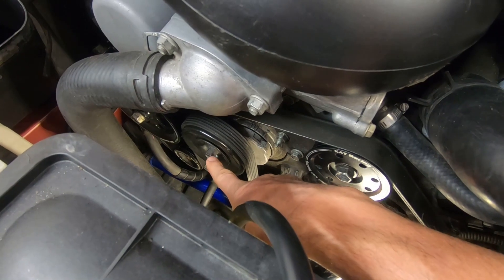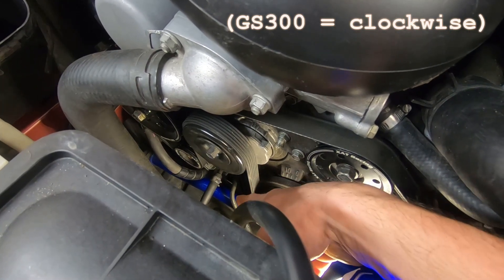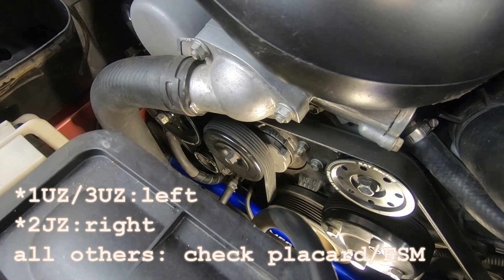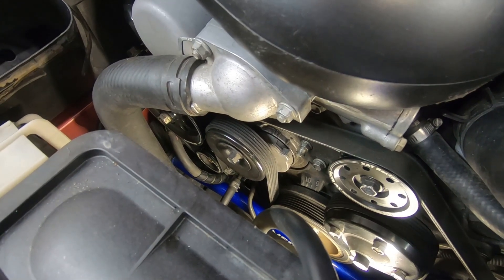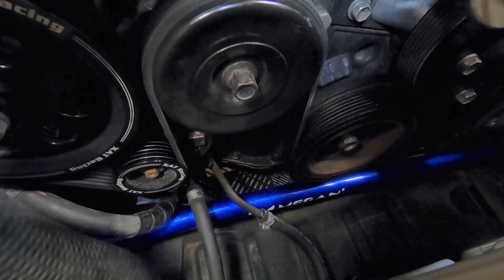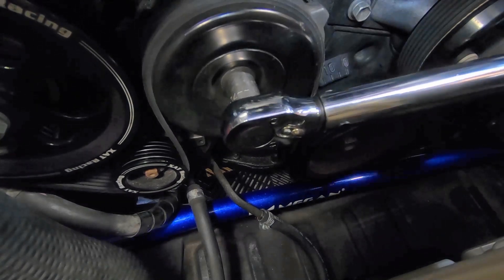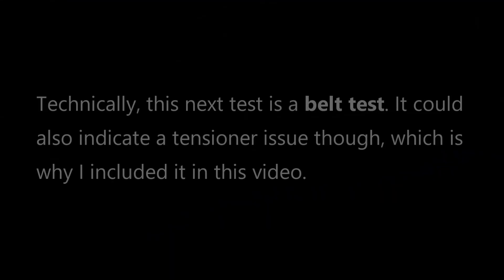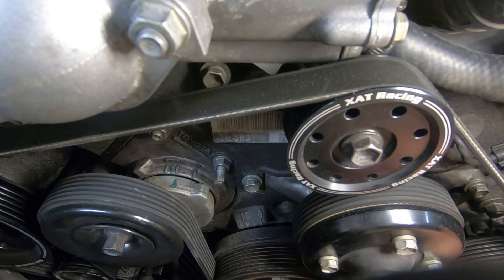On the 1UZ-FE engine, this is a left-handed thread bolt — you're going to turn it counterclockwise to loosen the tension on the belt assembly itself, and that is test number one. You can take a torque wrench, put it on, and loosen it. If it requires less than 22 pounds before the whole assembly starts to move, that means the tension is not proper. That's exactly what's happening with mine — mine moves at 13, which is nine pounds less than it should be. If I set it on 22, it doesn't click at all.